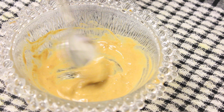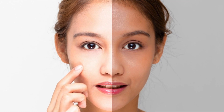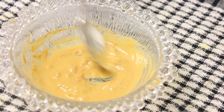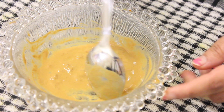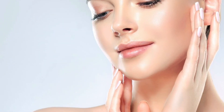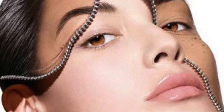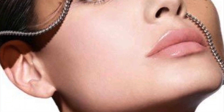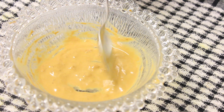Hello, today we are going to show you a skin whitening face pack. This face pack will be very bright for our skin. We put it on using two ingredients. Let's go to the video.